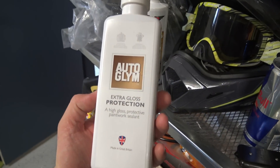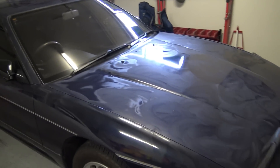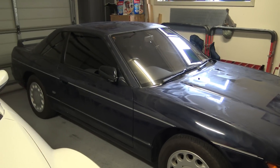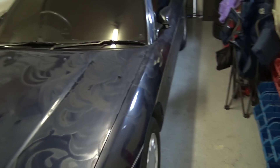And then now I've just gone over the whole car with this Auto Gleam Extra Gloss Protection. This is like a sealant that goes over the wax. So you wax it and it looks good, obviously really nice and shiny. And then I put this over it and this should hopefully make the wax last at least a few months longer. I'm hoping to get four or five months out of the wax before it needs to be done again.